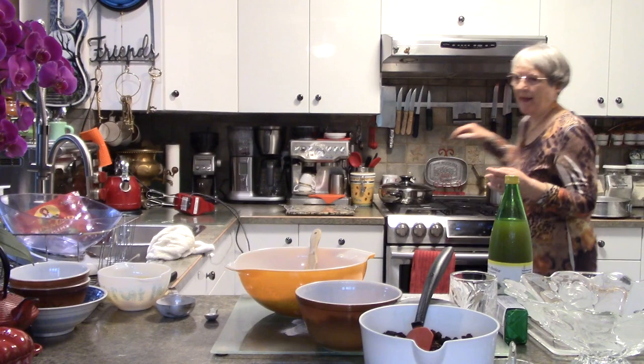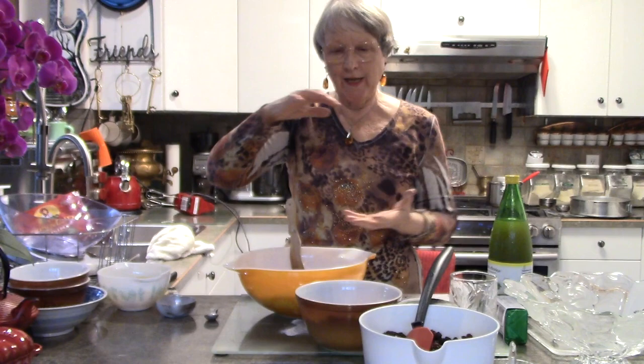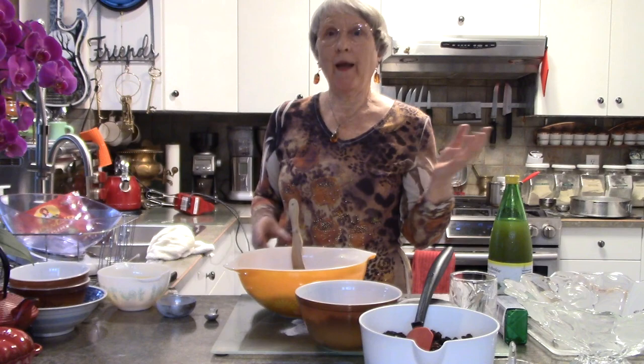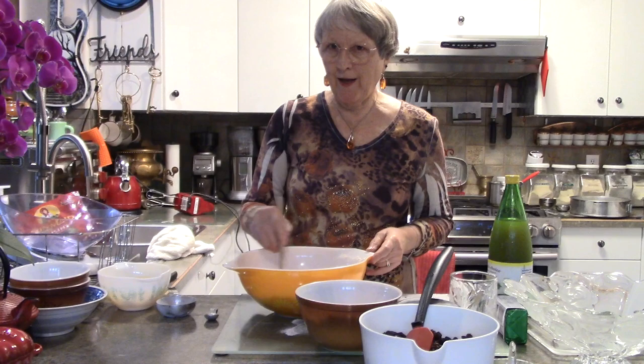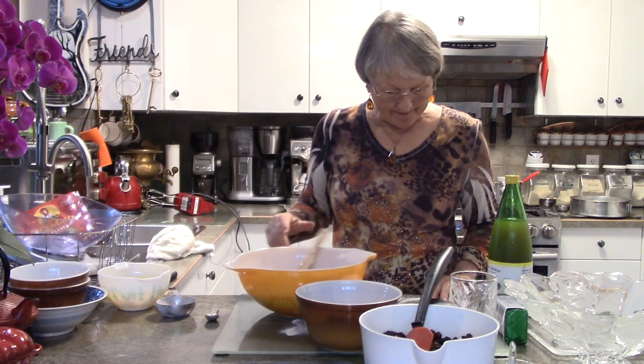It's such an easy recipe — anybody can do it. It goes into round tins, wrapped in cheesecloth and brandy, and parchment paper — you can use wax paper too, whatever you have. Then it stays till you're ready. At coffee time just take a little piece each time — it lasts and it's delicious.